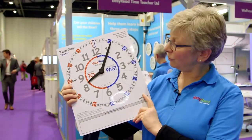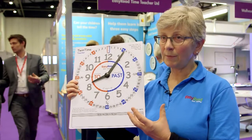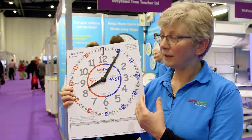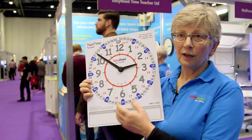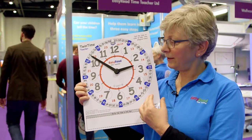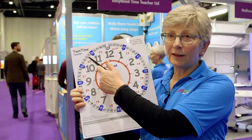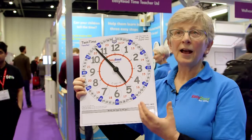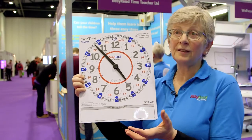This is a teacher board, and it has both our teaching methods on it. On one side, the past and to face, and on the other side, the twelve and twenty-four hour face. This is a non-working clock face — you can just move the hands and adjust the time. It's a helpful resource for the teacher in the classroom to use as a teaching aid.